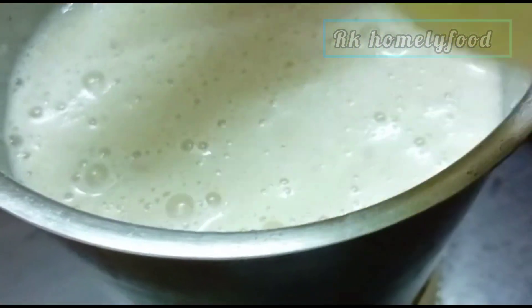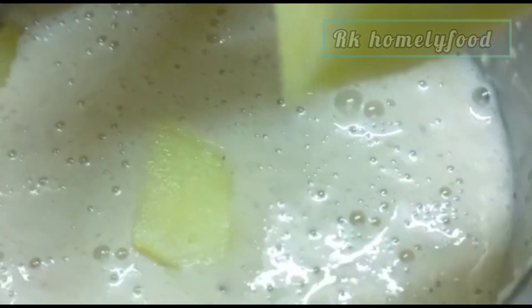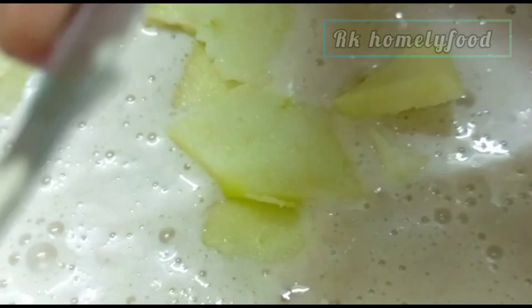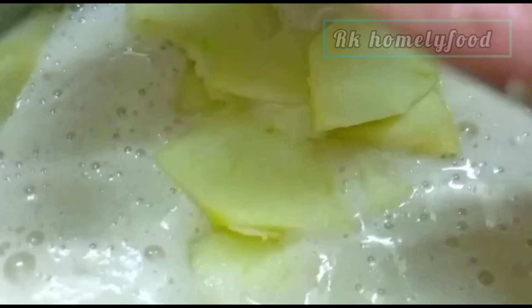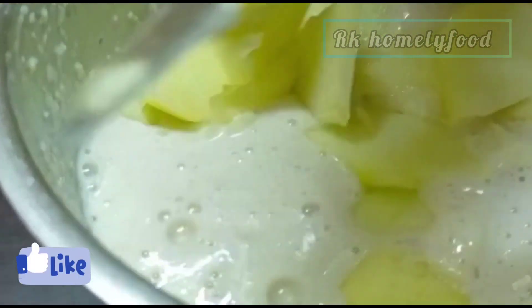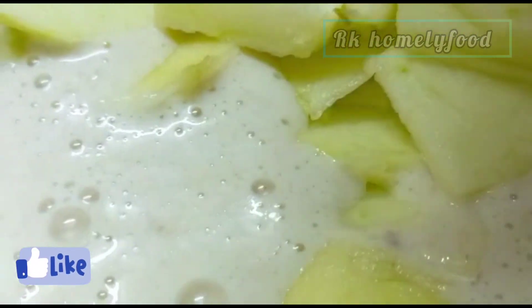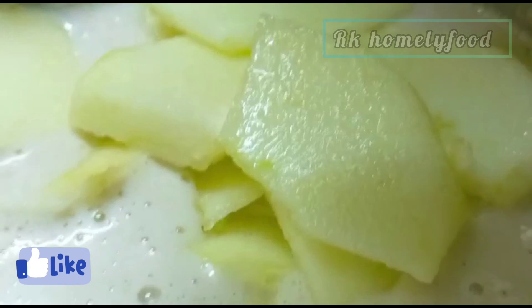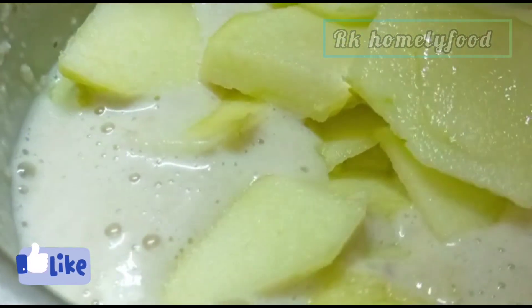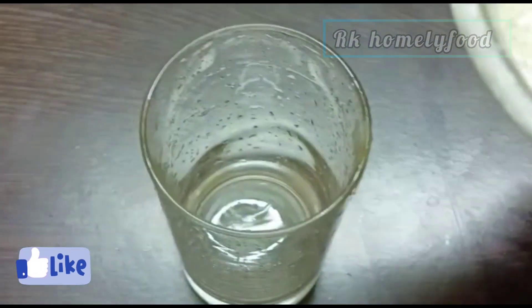I am going to add an apple. Now I am going to add 2 glasses of water. I am going to add 2 glasses of water to make a little taste.